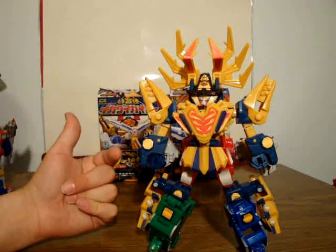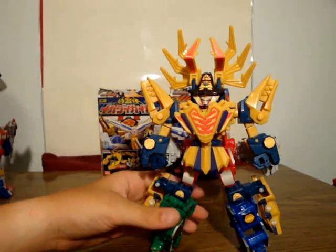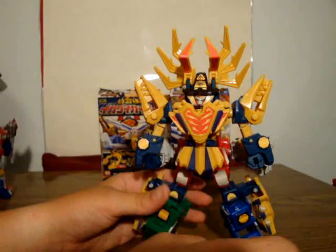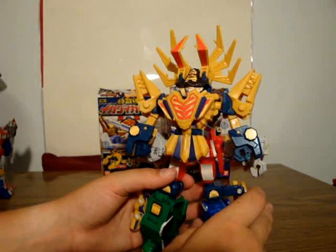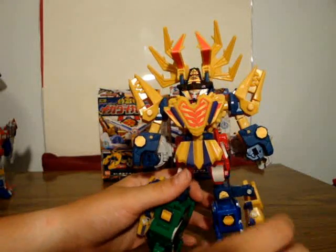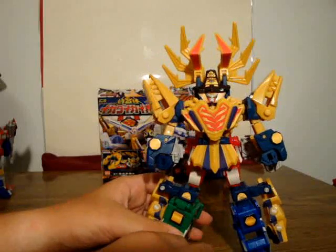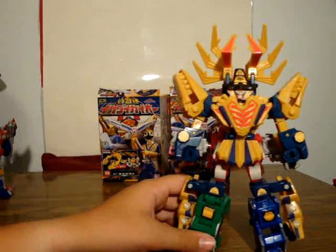Articulation: I got the same arm articulation as Daikai-O. Head doesn't move — there's a ball joint on the face, so if you wanted to move his face, you could. Two joints here, so they can rotate here and here, and they can bend inward, which is creepy. It has the knees and the ankles, but you're really limited because of so much stuff.